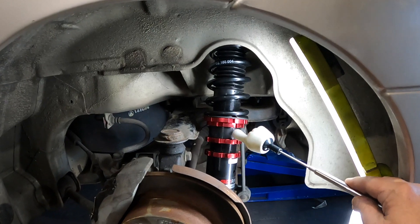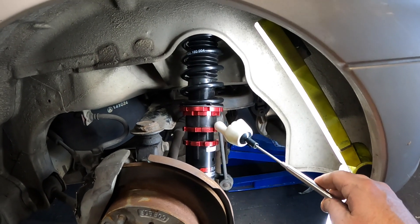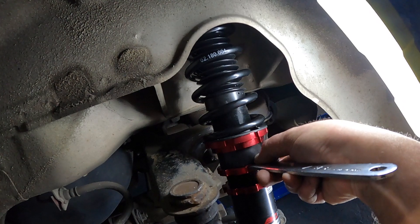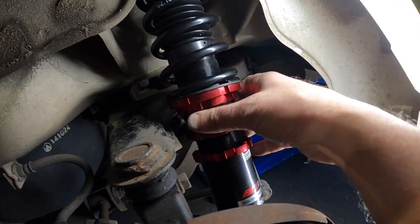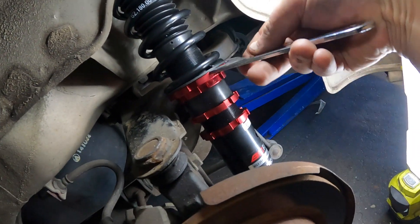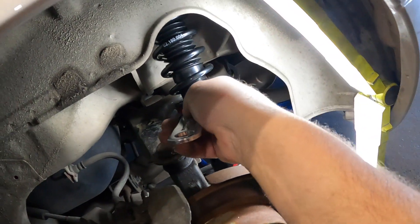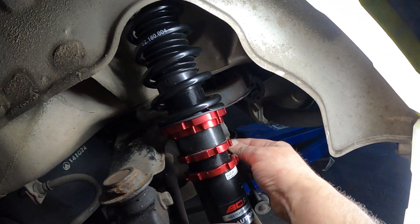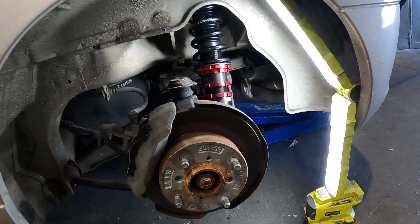The new handy dandy adjuster from Barrel Brothers allows you to do quick and easy height adjustments on your BC coilovers without having to piss around for hours or take the shock out to modify it. It's as easy as loosening off this one that locks the collar in place, loosening off the height adjuster, screwing the top down to your desired height, and once achieved, pushing the link around to where you want it and locking it up.